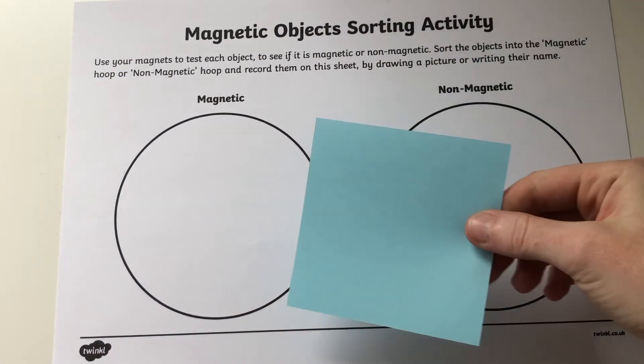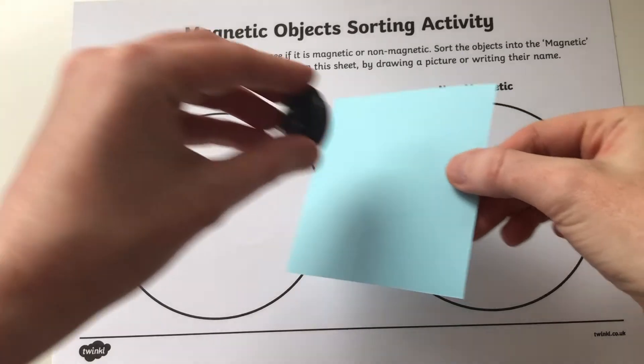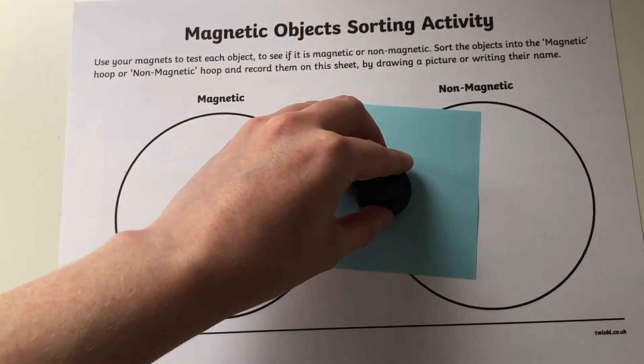Then provide a non-magnetic object so that they can tell the difference. Encourage them to describe how there is no pulling sensation — the magnet and the paper are not sticking together.